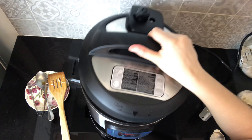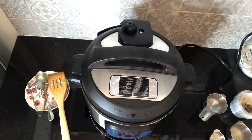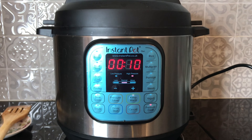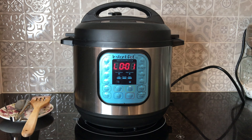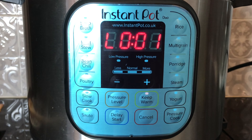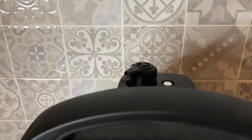I'm now covering the pot — it's nice and snug. Make sure the valve is in sealing position. Set to pressure mode on high for about 10 minutes. When the time is up, release the pressure naturally, let it sit a little bit, then remove the lid.